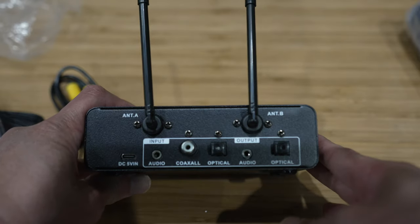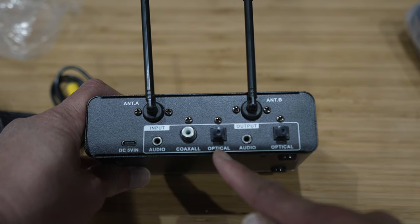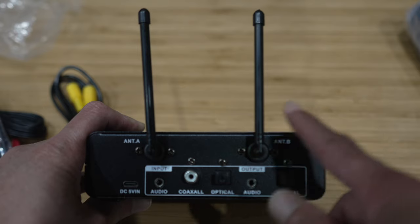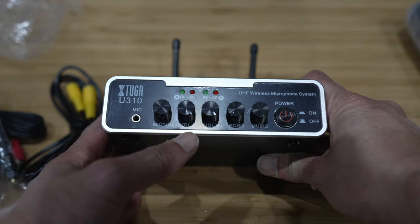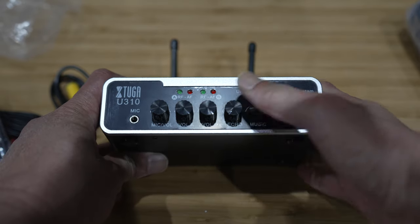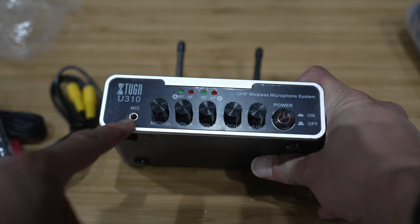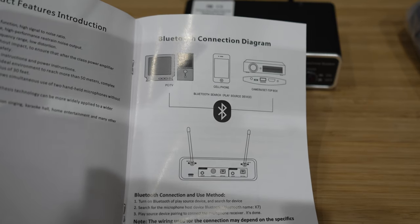Here we have the back of the main control unit. I see the inputs — we have audio, coaxial, and optical. And then we have audio output, both analog and optical as well. There's the wireless antennas to receive the signal from the microphone. On the other side we see microphone volume — volume A and B for the mics. And then we have echo and music volume, so you can adjust the amount of echo for your karaoke. And of course the power button. There's also an additional mic input if you want to plug in a third mic, for real parties. It has Bluetooth as well, so more input channels.